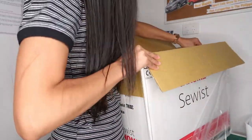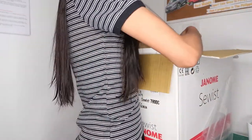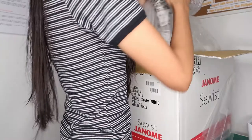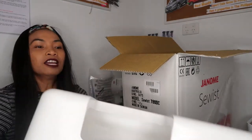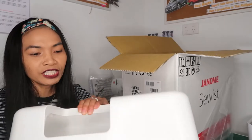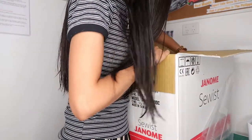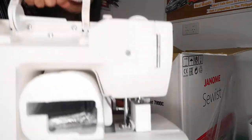Let me show you what's inside. From the package, they packed it really well. Oh, it's heavy! This is the inside. Let's remove the packaging. This is the hard case. What I really love about this machine is it has a cover, so if you're not using it you can put the cover on and it's very tidy. And this is the sewing machine!